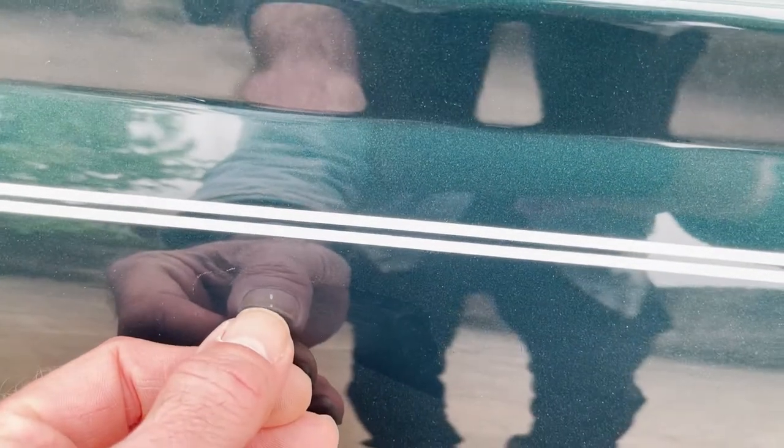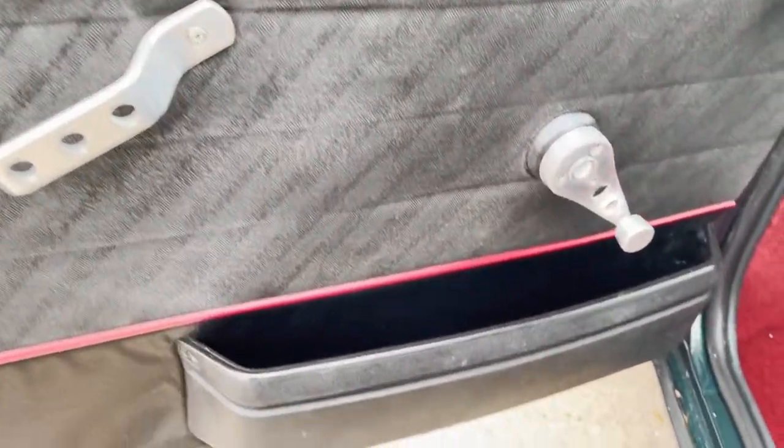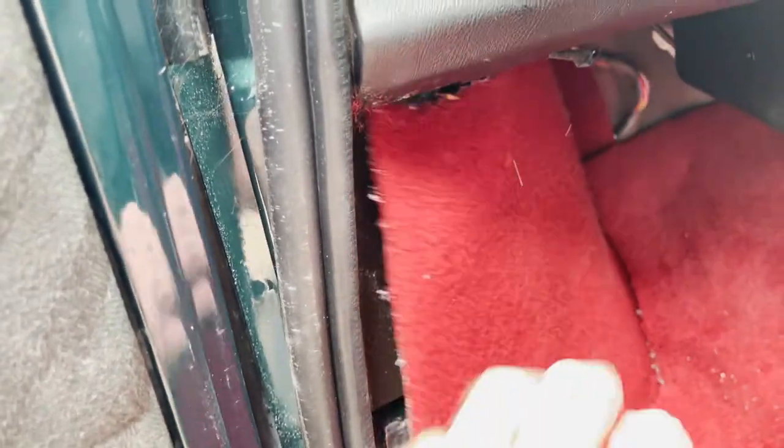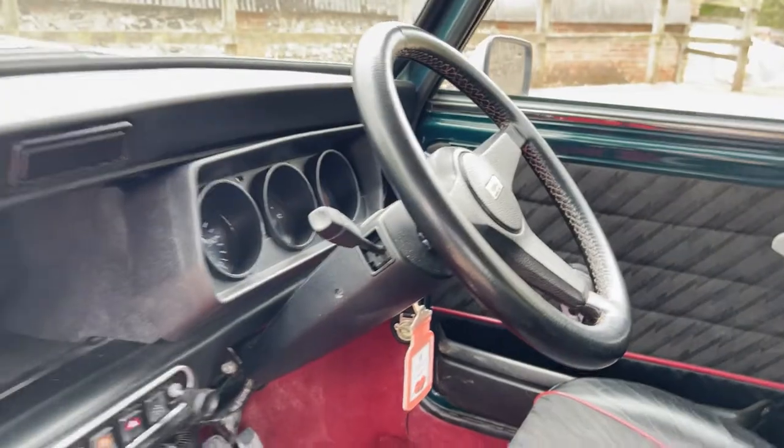A very slight mark just there on the passenger door. Door card is all very nice — look at these door buttons. Carpet there could be fitted a bit better. Passenger seat is in good shape, the rear seats are in good shape, as is the headlining, as is the dash top. All looking good in there.